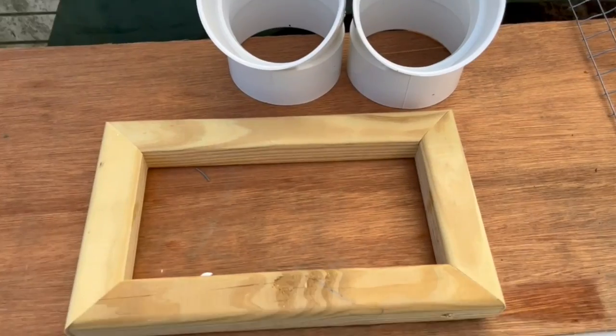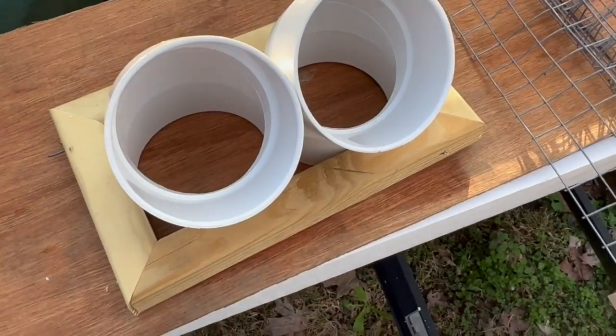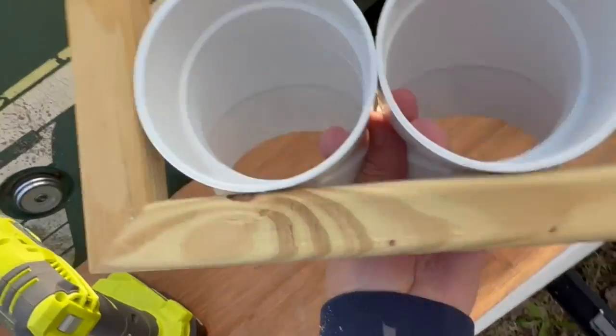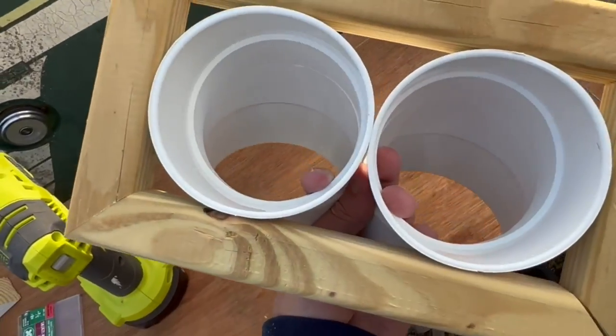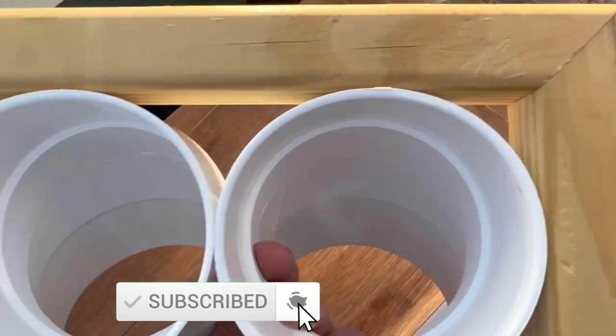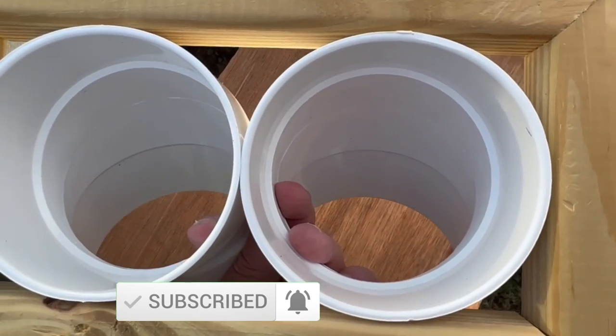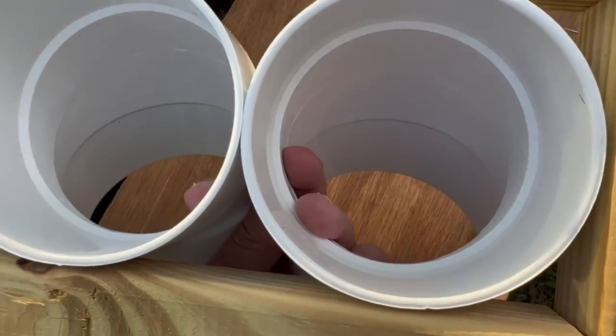That's it — just a dab of glue, four screws. Let me put this camera down and get those tubes inserted, and we'll go from there. Once I get them fitted in there — these fit pretty tight — but I'm going to put a little three-quarter-inch screw through the sides just in case it swells up or shrinks down because of the weather. Then I'm going to give it a coat of white paint.